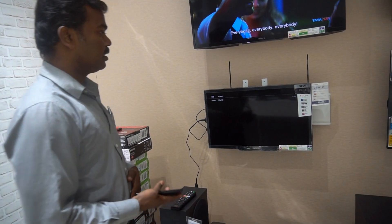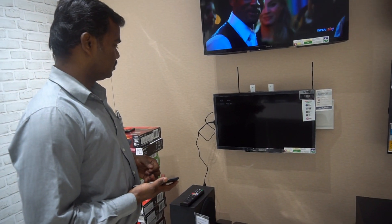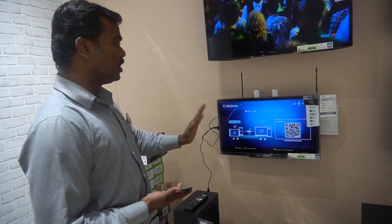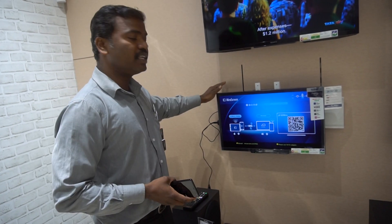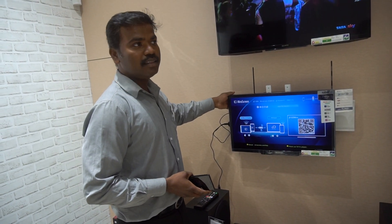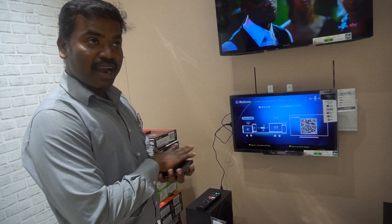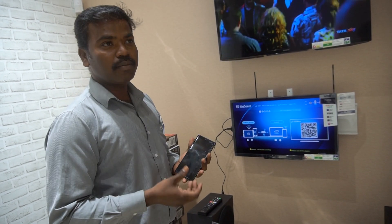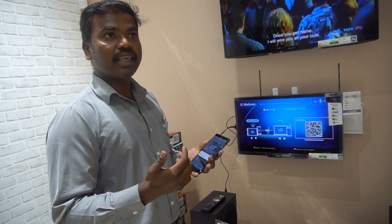We can use this in mobile. This is normally 24 inches. That is not a smart connectivity model — this is smart. We can use screen mirroring. What brand can we use? We can use it in mobile, we can use it in Sony. There is screen mirroring.